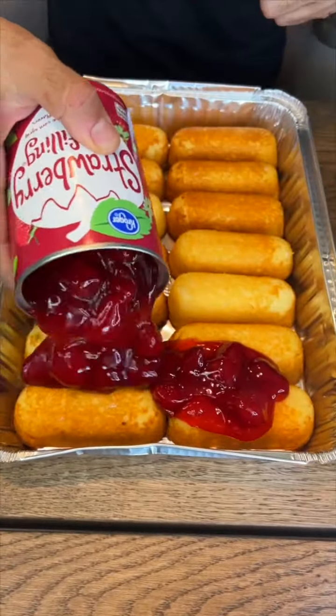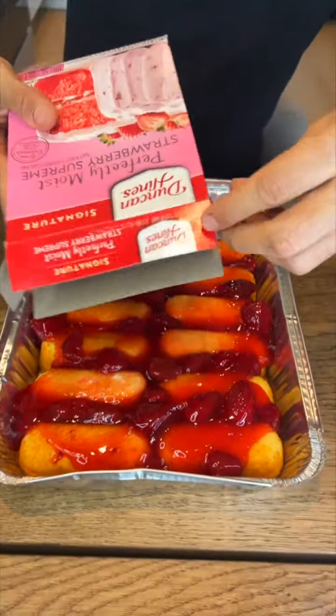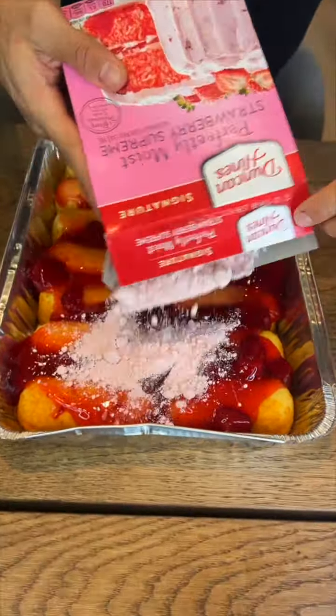Now we're going to come in with our cake mix. Layer that on top. Guys, this is so easy, so simple — this is a no-mix dessert. Watch this. Once it's all in the pan, let's go ahead and start spreading it out. You can use your hands. Make sure it covers everything. Drown those Twinkies.